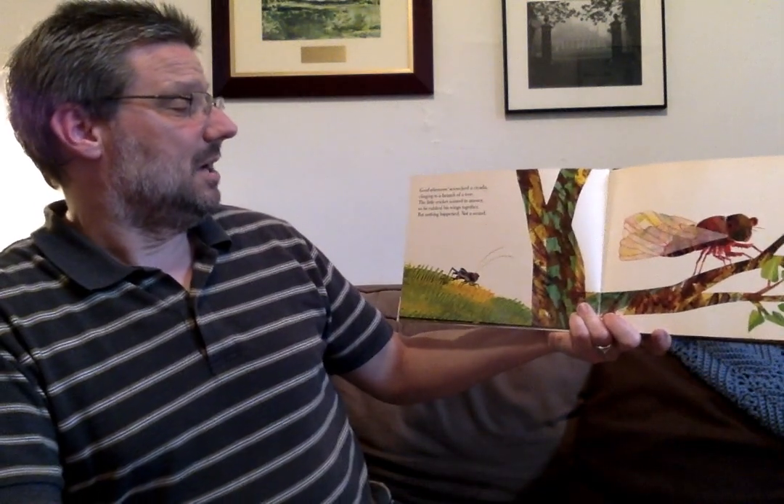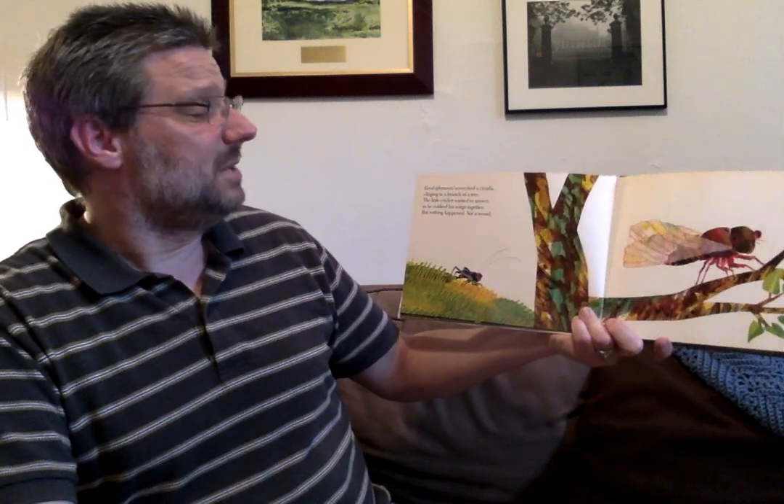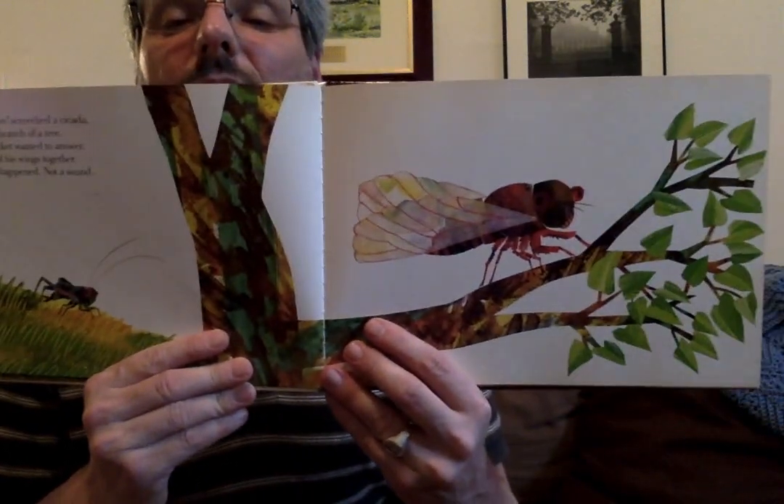'Good afternoon,' screeched a cicada, clinging to a branch of a tree, and the little cricket wanted to answer. So he rubbed his wings together. But nothing happened. Not a sound.